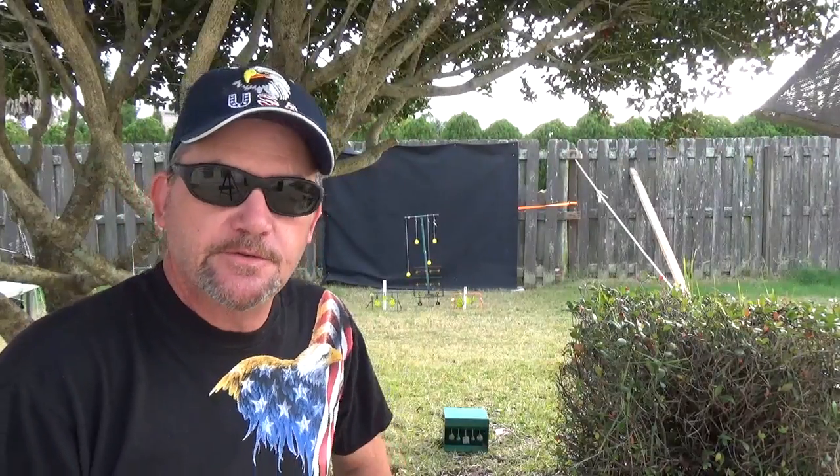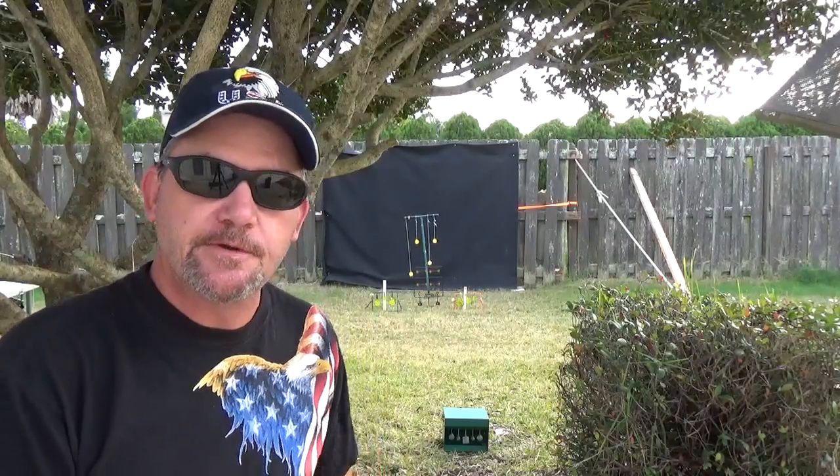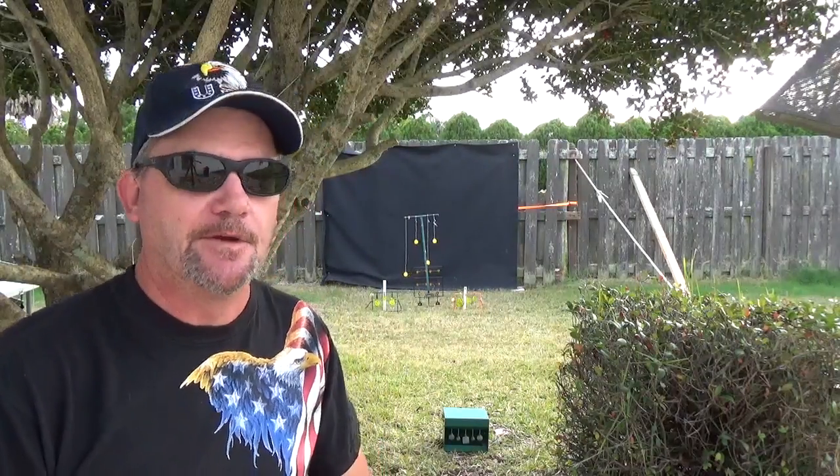Welcome to Backyard Plinking. My name is Charles. I'll be your host as we go through and explore everything BB and pellet related — from air pistols, air rifles, targets, and ammo.